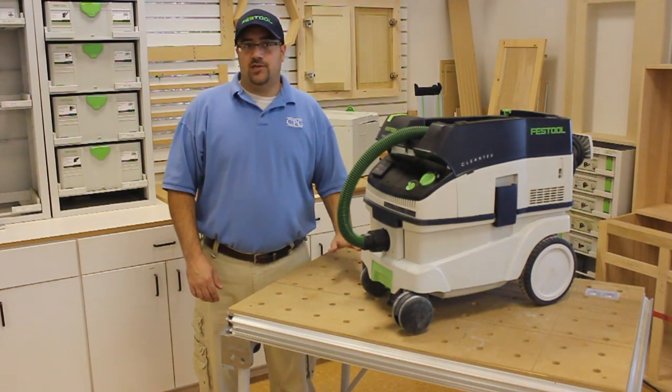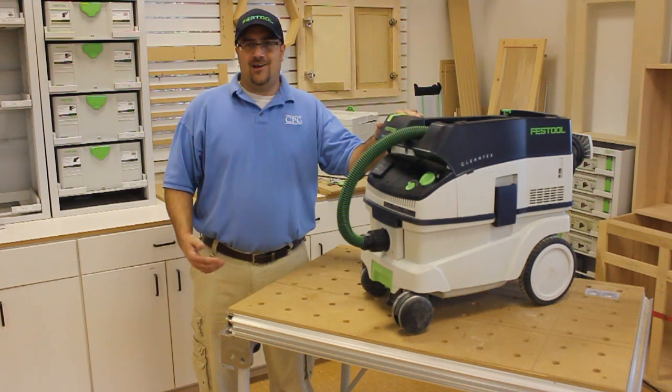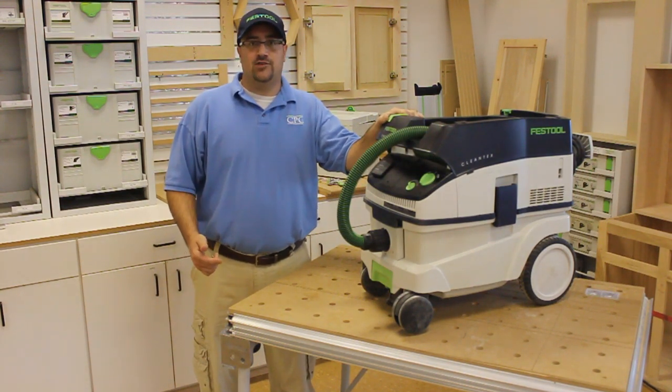Hey, this is Nate at CPO Festool, and today we're going to talk a little bit about the CT26E dust extractor vacuum and how it enables you to work faster, easier, and smarter.